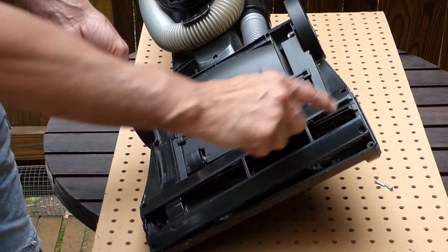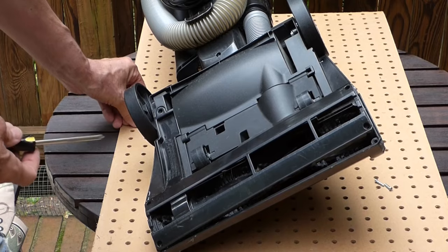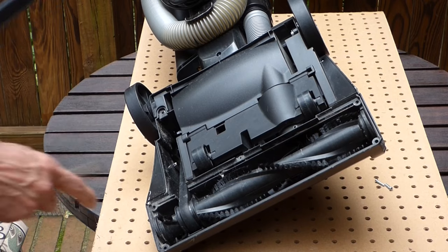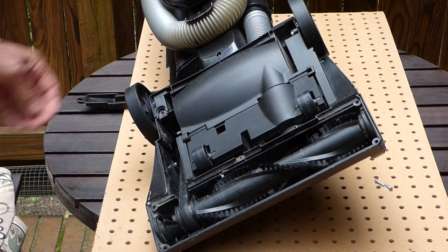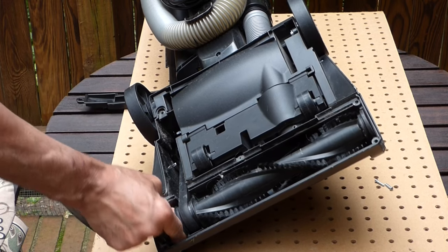There's another screw back here to release. This piece is all tied together. There's another short screw — pull that off — and you can see here's our belt. That's what was smoking, because this is all locked up here.